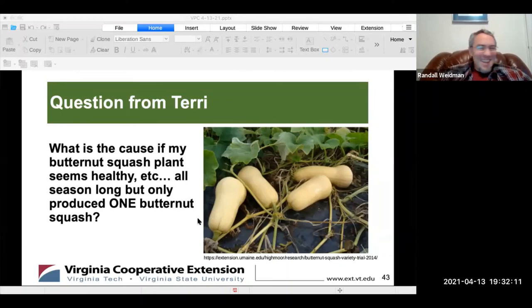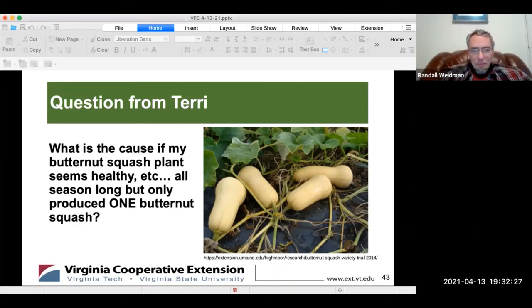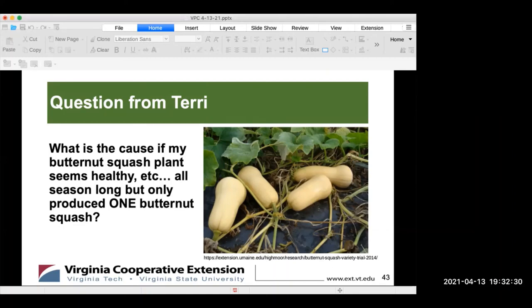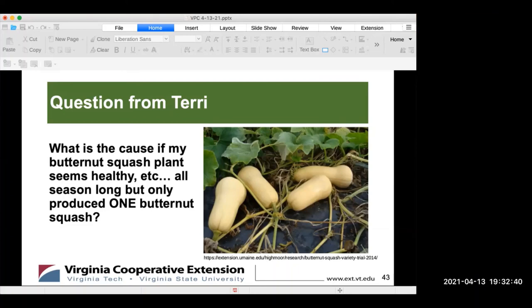A companion plant for squash — a lot of people enjoy growing the three sisters: beans, squash (especially winter squash), and corn all together. You start the corn, then plant the beans so they can climb the corn, and then plant the squash around the base so it can shade out weeds. You have pollinators for both the beans and the squash flowers, while the corn wind-pollinates.